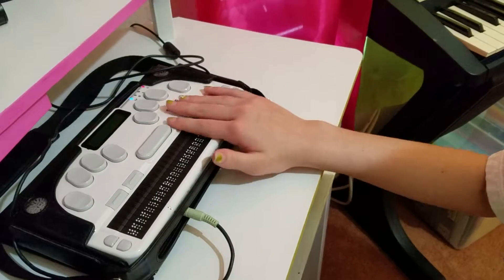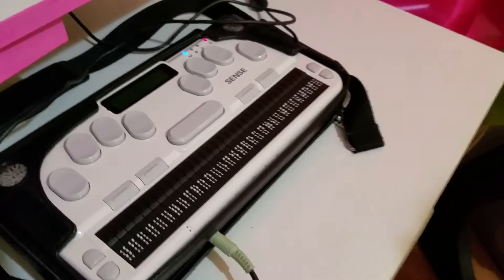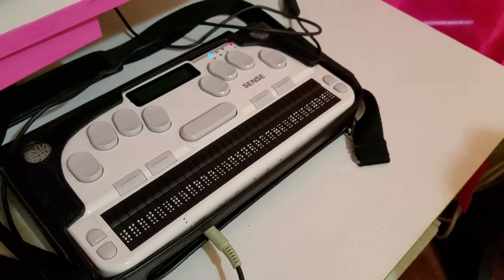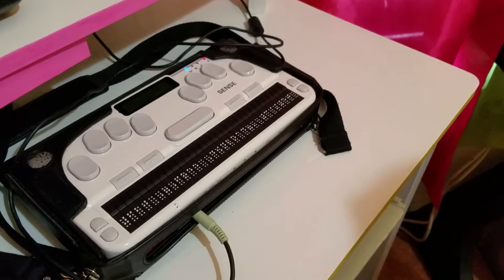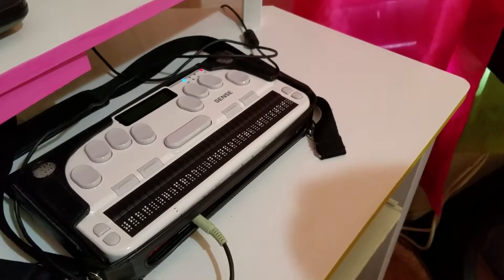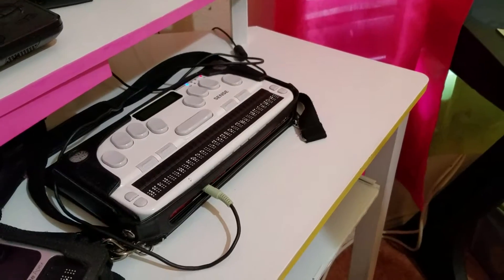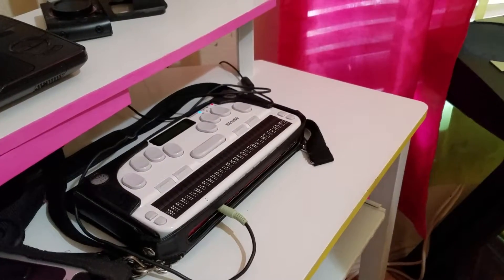There are four different function keys: one, two, three, and four. Function key three will allow you to go to different parts of the video and read the description, view counts, and stuff like that. To pause, it's the space bar, and then you can listen to it whenever you want as long as you have internet access.